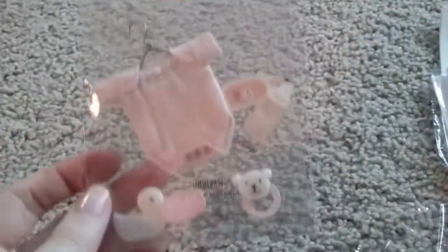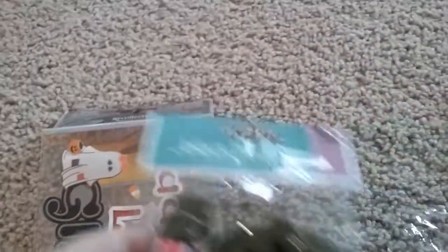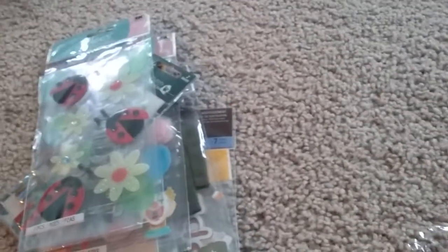And then I've got, really quickly, a Jolee's Boutique destash — $36 shipped for about 30 packages of stickers. With that one you're going to get this cute school one, the cute carnival, the little ladybugs, and Paper Bliss Christmas.